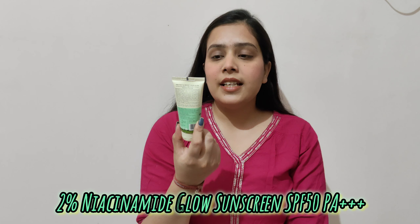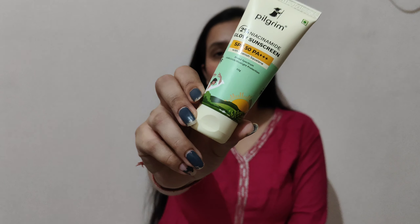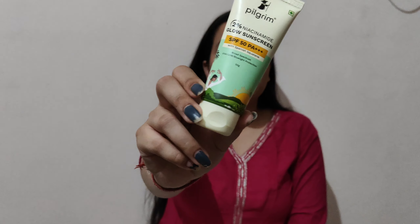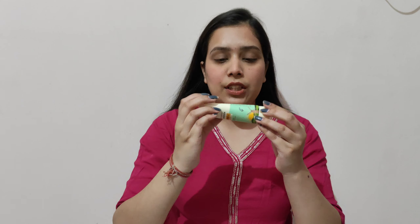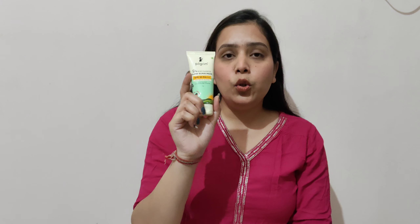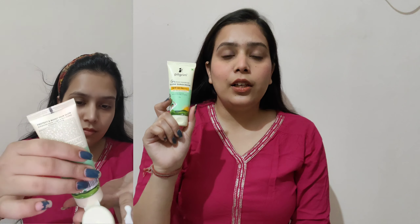This was the first sunscreen. Now I will show you the second one. The second sunscreen from Pilgrim is the 2% Niacinamide Glow Sunscreen. It is in this packaging — again it is a very beautiful packaging. It is handy and sturdy, it will not open in your bag. In this sunscreen you will get 2% niacinamide which will bring a very good glow to your skin.